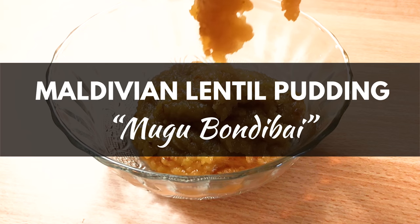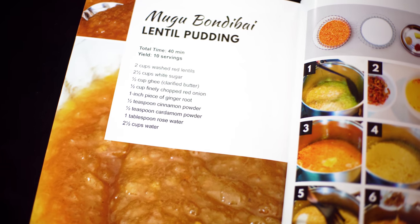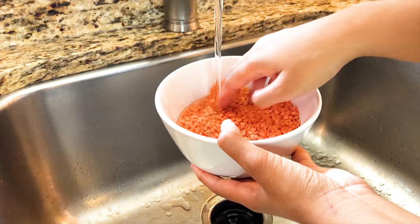We're making a Maldivian Lentil Pudding Dessert today, called Mugu Bondi Bai. Mugu is the Maldivian word for lentils. We're using red lentils because they're quick to cook.